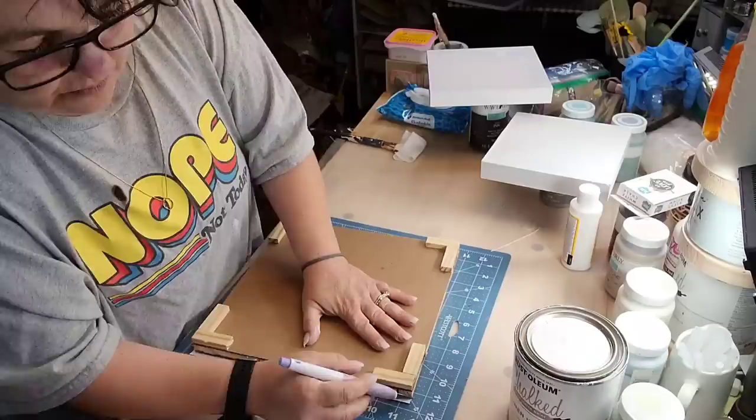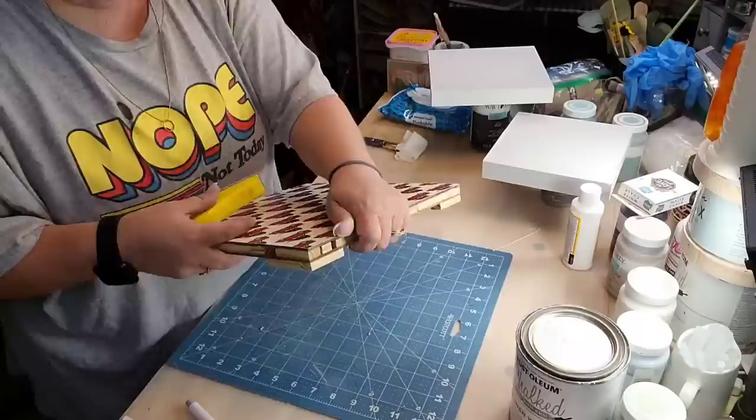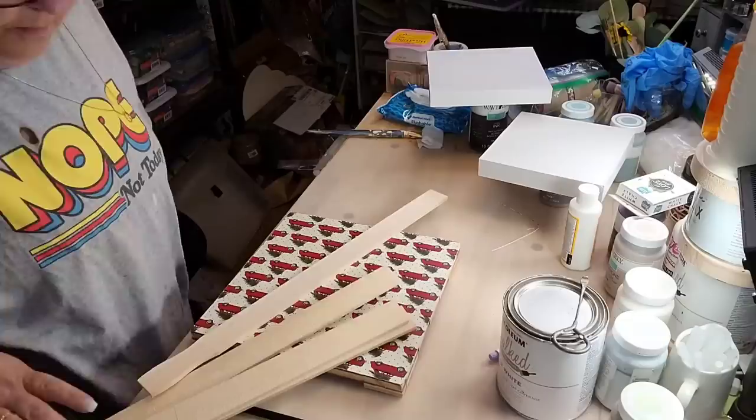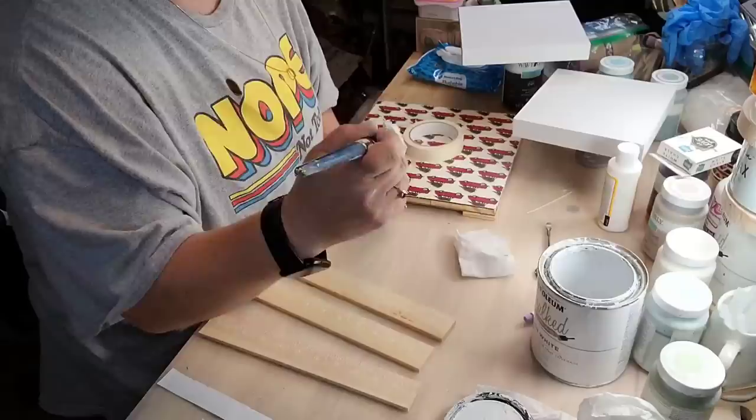And now I'm just cutting the excess paper off of my bottom piece, and sanding down the excess — y'all know the drill. And I wanna take five-gallon paint stir sticks and make little feet for it. I put those extra tumbling tower block pieces down so it's gonna hold my feet on better.